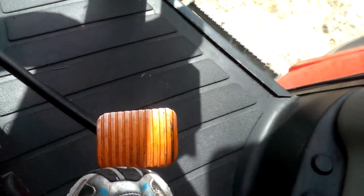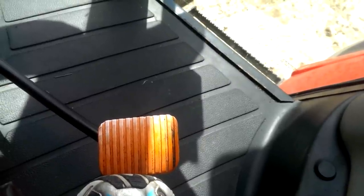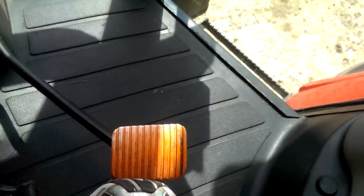Down here is the gas pedal — I think that's got a special name, not called the gas pedal, maybe the throttle, not sure. That's what I've pressed for going forwards and backwards.